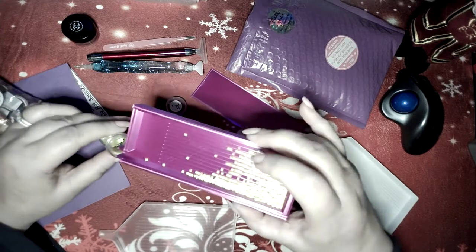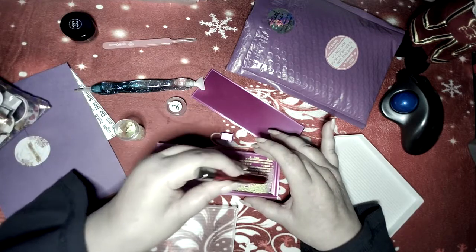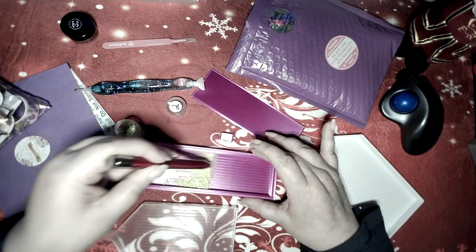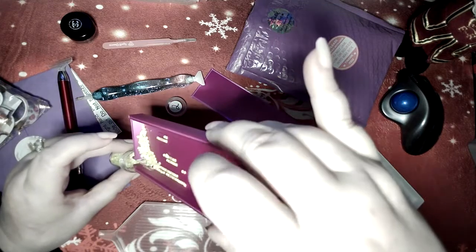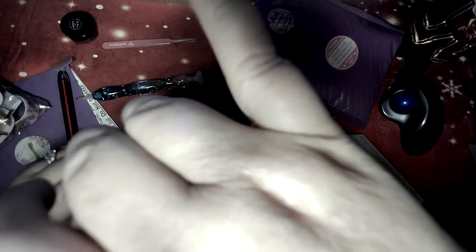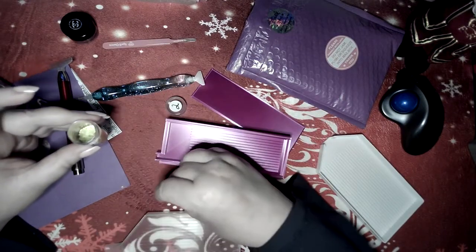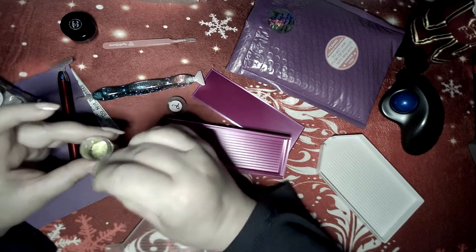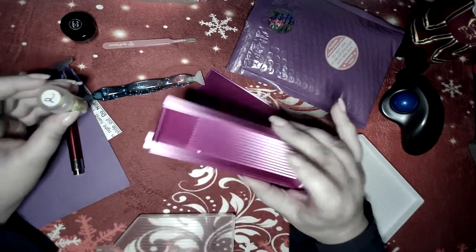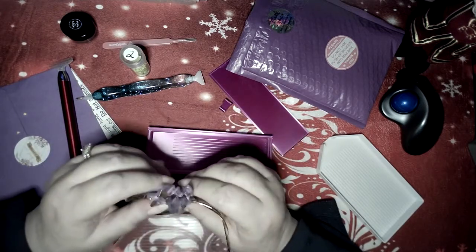I can put it back now. I always like to use my scraper because I think it gets the drills closer to the end and I can get them in without flying everywhere. I am losing a couple, but that could be because I'm new and we all have to get used to our new trays. She did a really good job — the color is yummy, this fuchsia color.